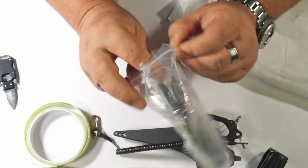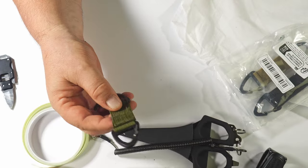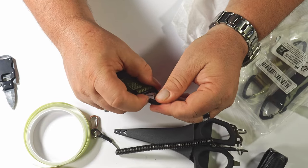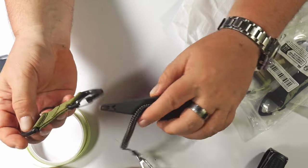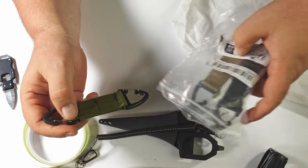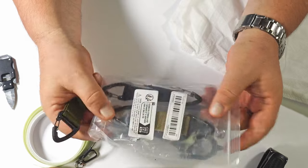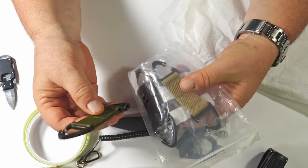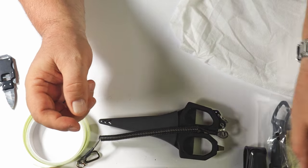Next I've got some carabiners. This one seems to be pretty strong and durable. I wanted a couple of these — you can put your keys on it or anything you want really. You can hang things off your tent, your bag, your backpack, whatever you want. I've got a couple more here and I've got one black one — I like black. So, carabiners.